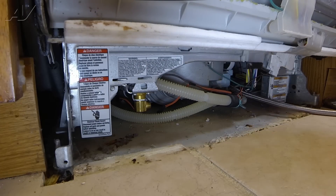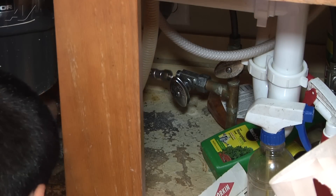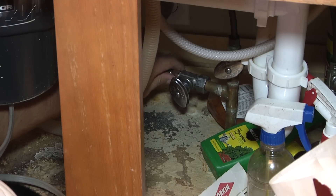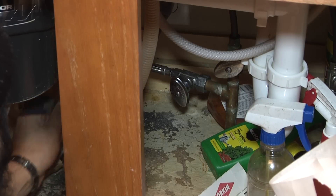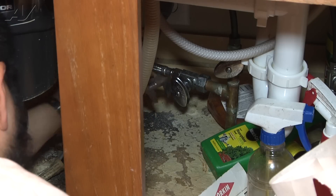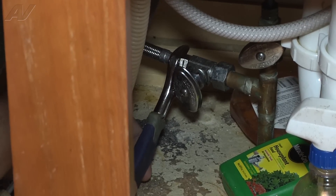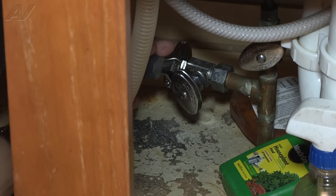Then I'm going to hook it up under my sink first. We're going to line up the hose to the valve and start threading it by hand as much as we can. Once we can't do it by hand anymore, we're going to use an adjustable wrench to complete the installation on the compression fitting on the valve. I want to get it nice and snug so it doesn't leak — just a little more. You don't want to over-tighten it, and that's probably good.